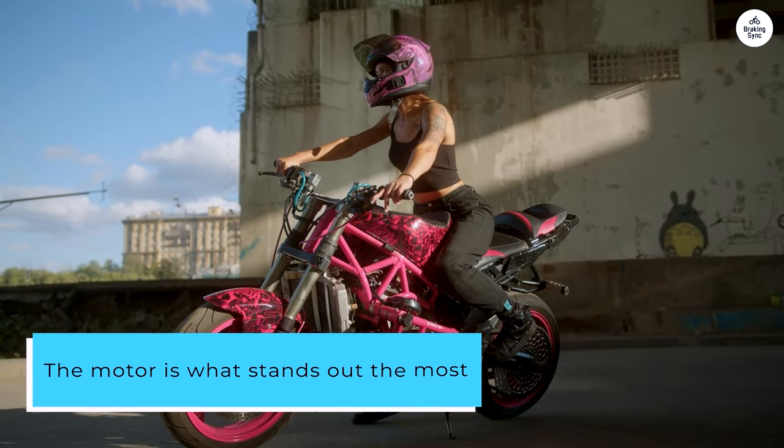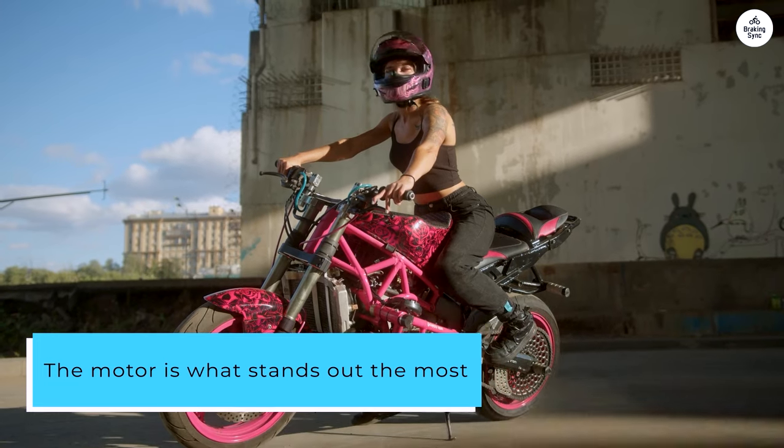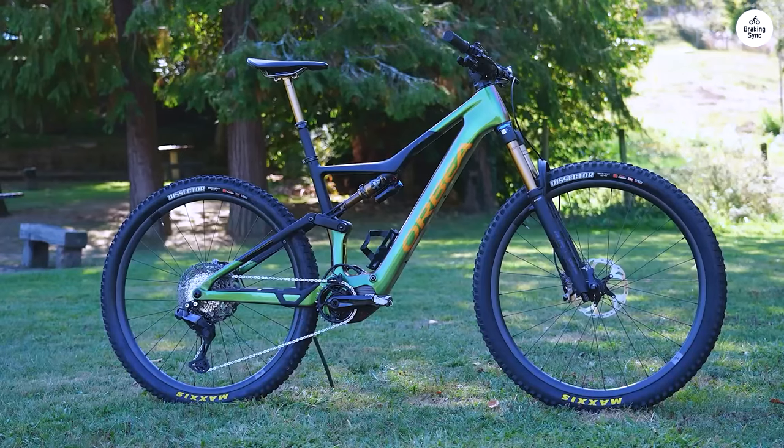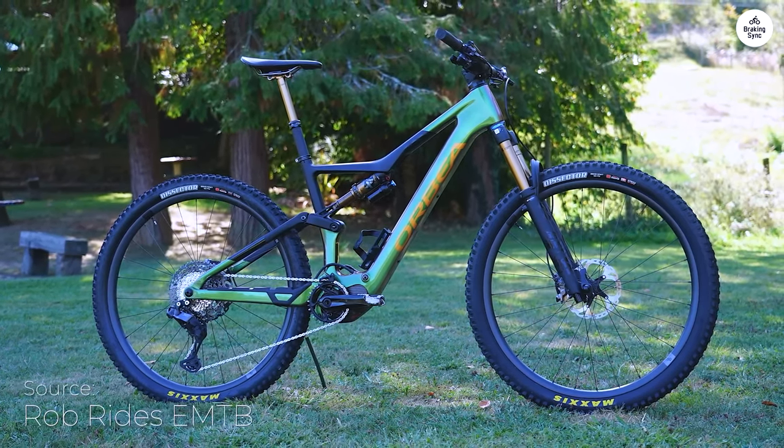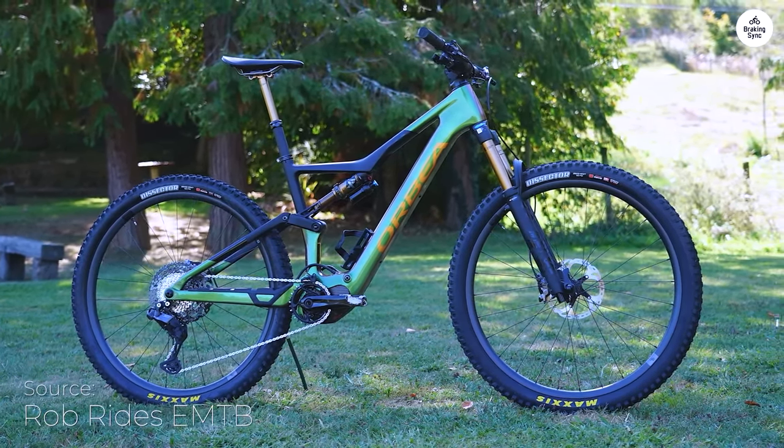The motor is what stands out the most. It doesn't feel too powerful or jerky, just enough to help you out, especially when you're pedaling at a good rhythm. It makes climbing easier without taking away the feeling of actually riding.